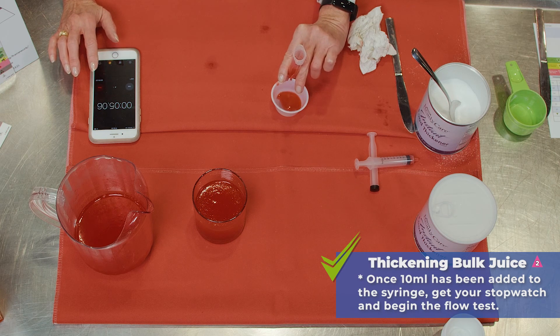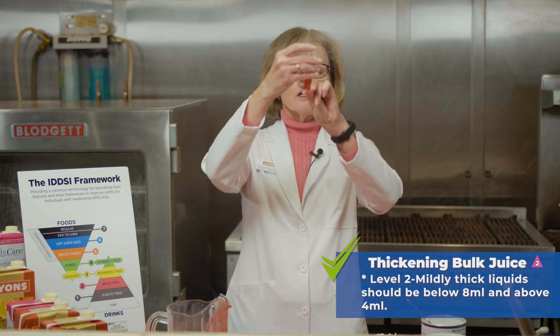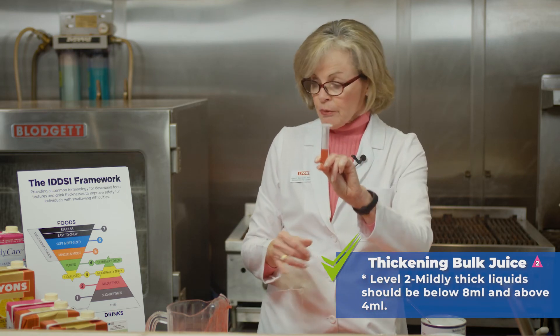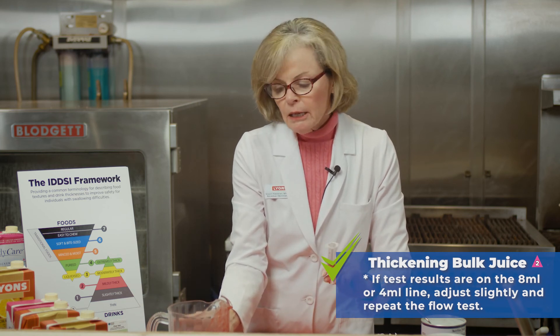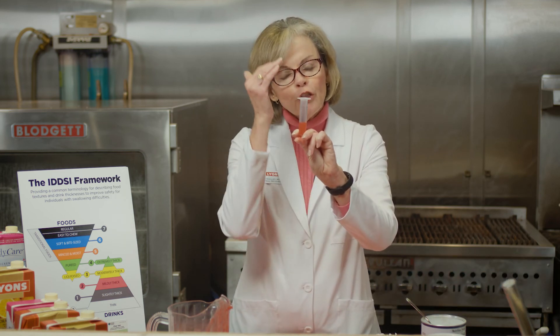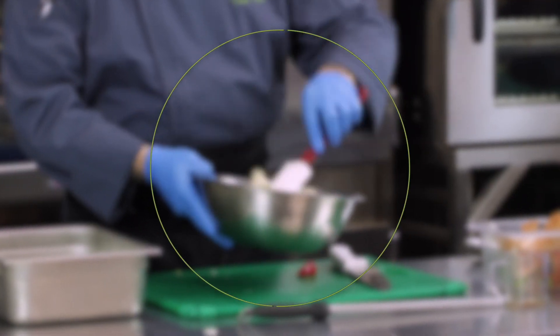It should flow a little faster since we're working for a level two. And after 10 seconds, we are at 4.4 milliliters. For a level two, the goal is between four and eight milliliters. Our product is a little bit on the warmer side, so it should be a little bit thinner on the lower side of the range. That's how you thicken a bulk juice using instant food thickener.